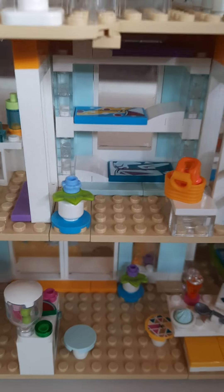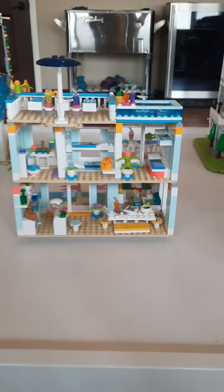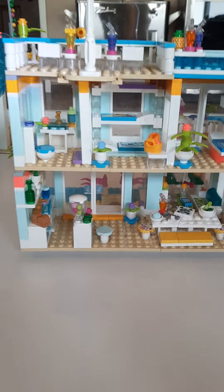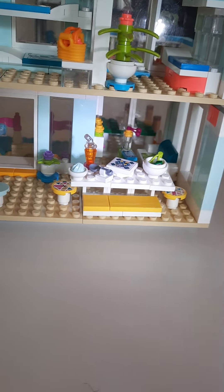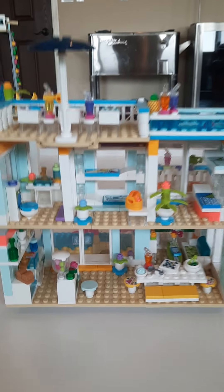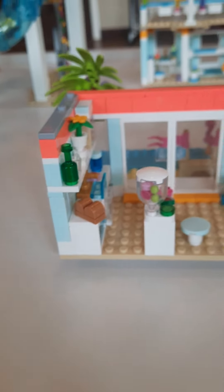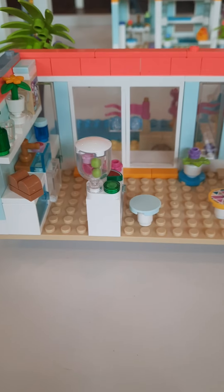Now let's move on to the inside of the beach house. We will start down on the bottom level. I will just take off the top half of the beach house so that we can get a better view on the inside. The top half is now removed and we will now be looking at the inside.